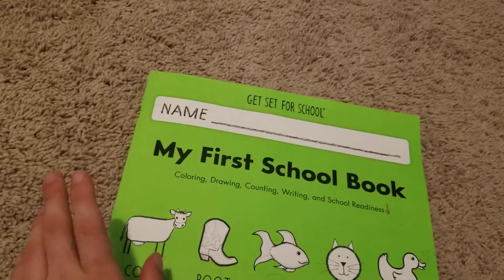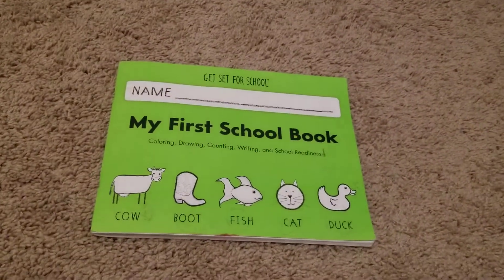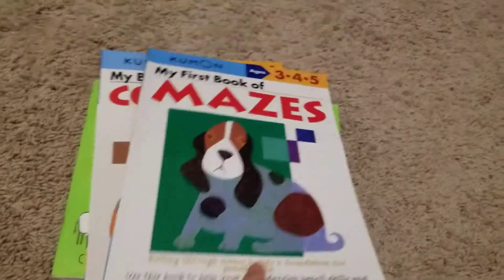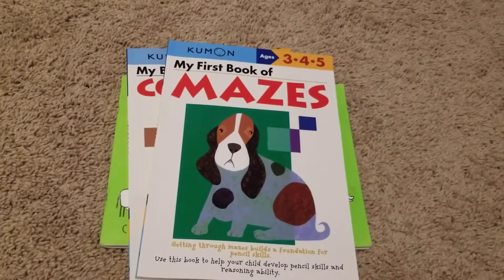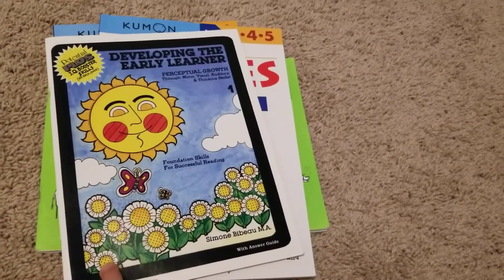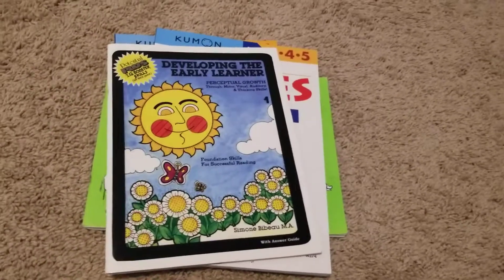We will get the next book from Handwriting Without Tears. So if you like Handwriting Without Tears from Kumon Books, please like and subscribe so I will have more Kumon Books. If you have done the Developing Early Learner books, I'd love for you to tell me how you like books two, three, and four.